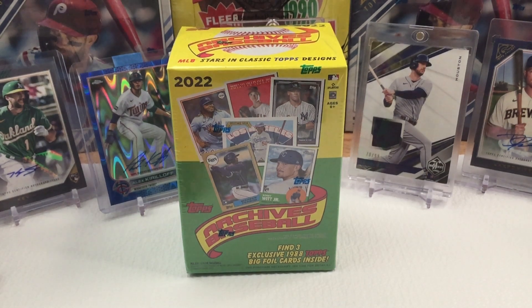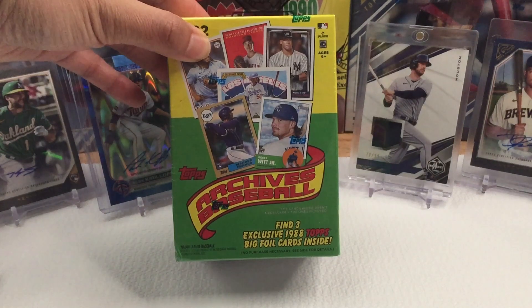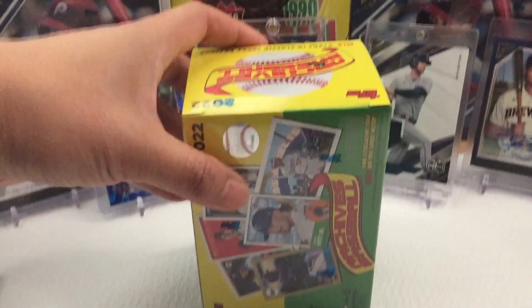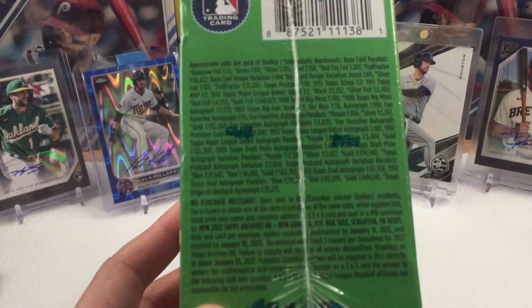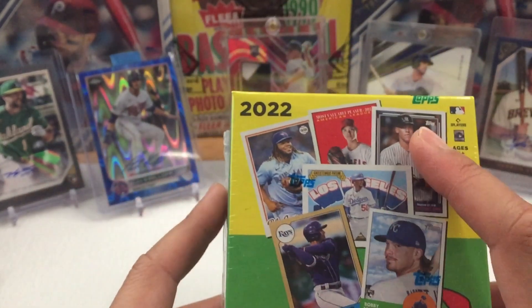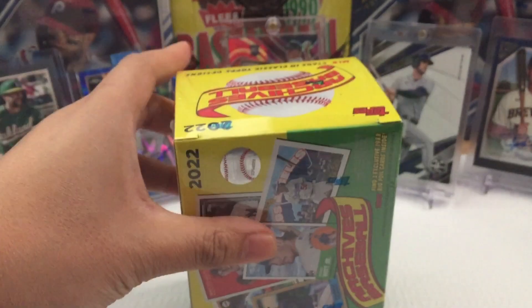Hey everyone, so in today's video I'm going to open and unbox the 2022 Topps Archives Baseball. This is actually the second box that I'm unboxing — my first box was a couple months ago. We're looking for three exclusive 1988 Topps Big Foil cards inside. This is six packs plus an extra pack, eight cards per pack, 56 total cards. So let's get right into it — super excited.